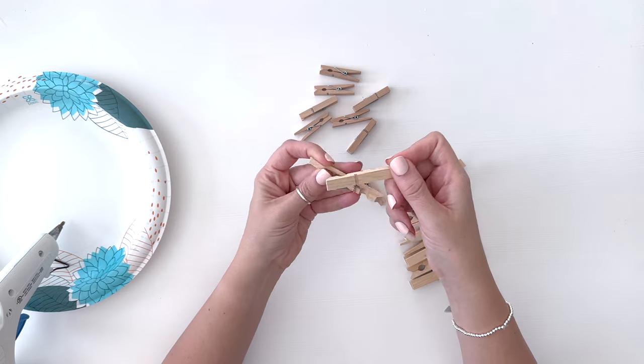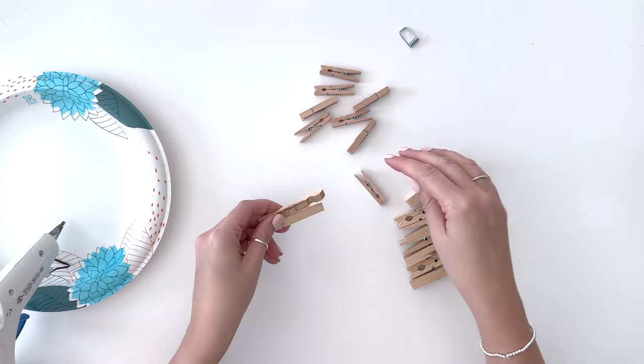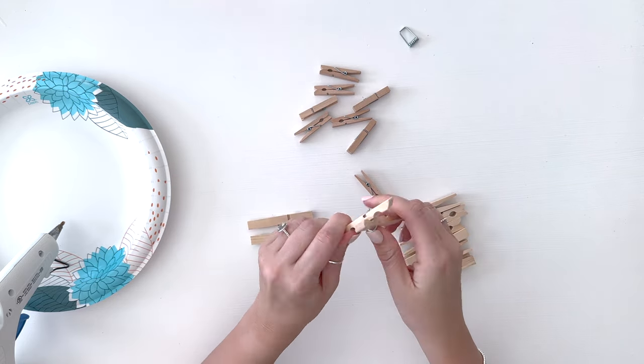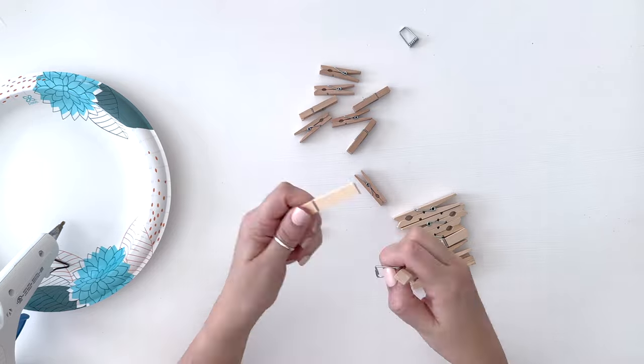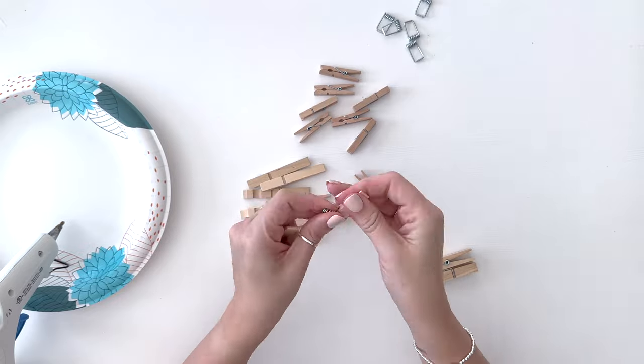We're going to pull these clothespins apart. You can just twist the pieces in opposite directions and they'll kind of pop apart. We want to get the springs off of the clothespins in order to use them for this craft. Sometimes they're a little bit difficult but you should be able to just pull them apart and have the springs pop off fairly easily.